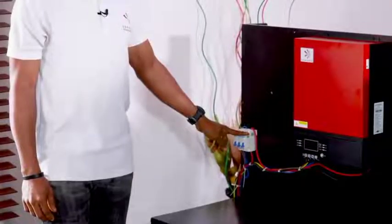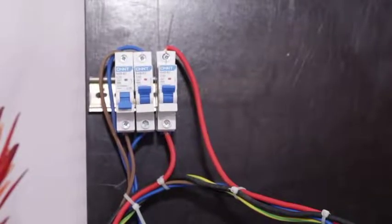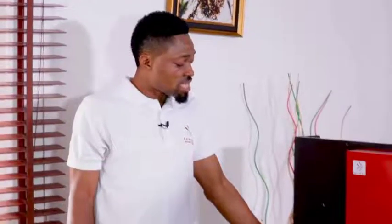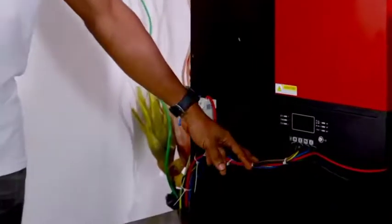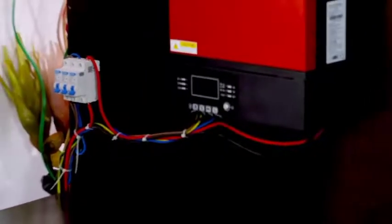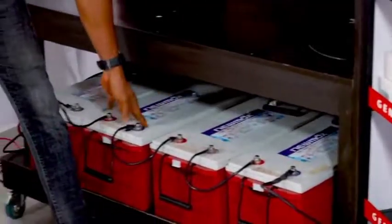When you connect your solar panels, ensure that the PV live cable is connected to the DC breaker, because the solar is DC. Here I have my wires connected, AC load connected, solar connected — without the batteries. You can see the batteries are here, but they are not connected to this special feature.